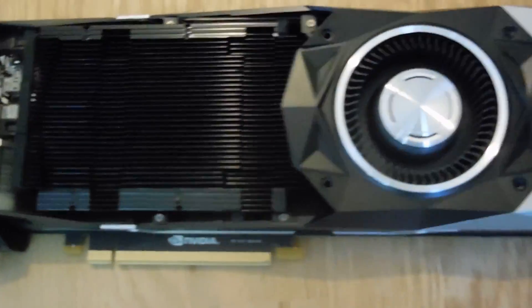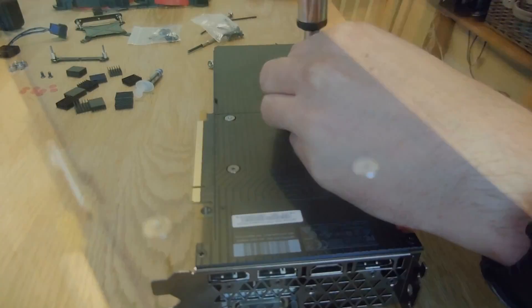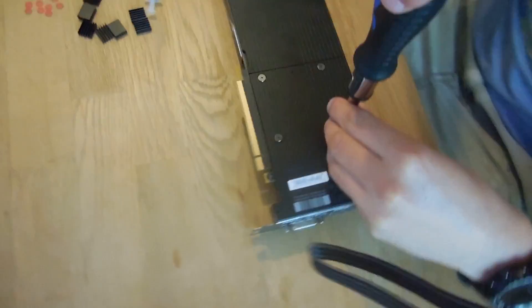Next, we'll remove the alloy heatsink from the graphics card. Using the heat from the hairdryer, we'll remove the warranty sticker in case we need it in the future.